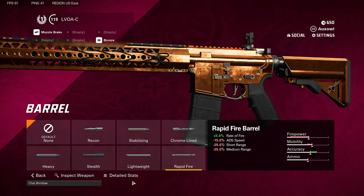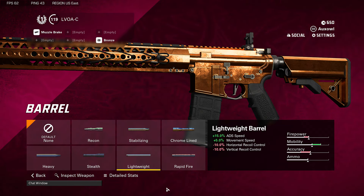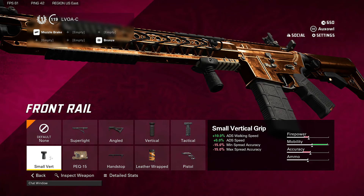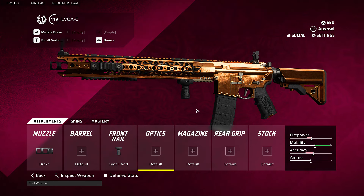The 7% horizontal recoil control is just better. Nothing on the barrel because they nerfed the lightweight barrel and none of the other ones are worth it. So then we go to the front rail and we put on the small bird. Nothing here has changed, this is still good. There's no real need for an optic on the LVOA-C so let's keep this spot open for another attachment.